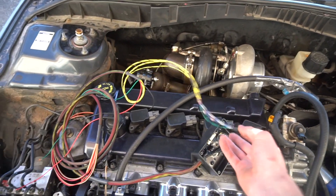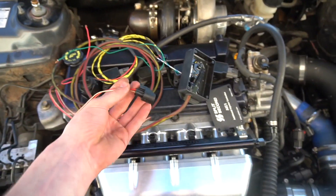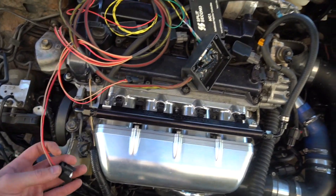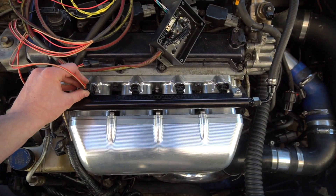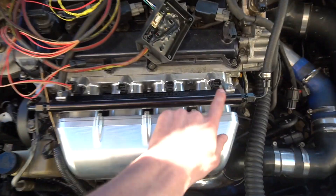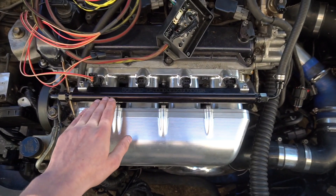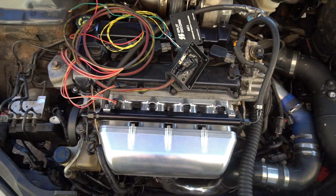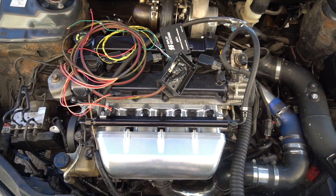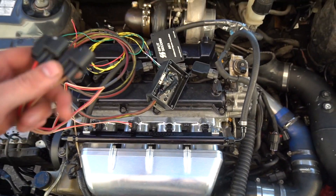There are four plugs total — one for each of the auxiliary injectors. They plug right into each injector and it doesn't matter which plug goes to which injector, because this auxiliary rail batch fires. Batch firing means all four injectors fire at the exact same time — they spray simultaneously into the intake manifold to ensure the correct fuel mixture. Your tuner handles all the calibration for that.